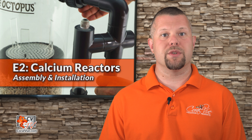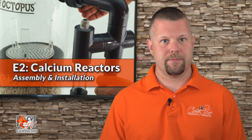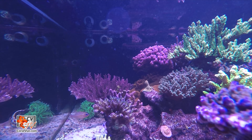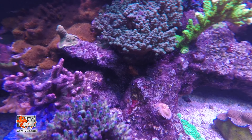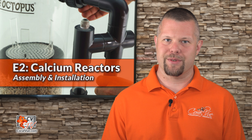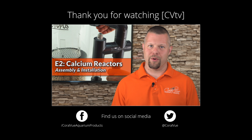Now we have a fully running calcium reactor that is ready to be dialed in. As always, inspect the reactor for any leaks before leaving it unattended. In the next episode, we will discuss how to fine-tune the calcium reactor to your system's needs, covering what to test for and what to do when your alkalinity and calcium are out of whack. We will also go over commonly asked questions and troubleshooting. Click the subscribe button to stay up to date on all the latest product reviews and tutorial videos. You can also follow us on Twitter at Coralview and like us on Facebook at Facebook.com/CoralviewAquariumProducts.